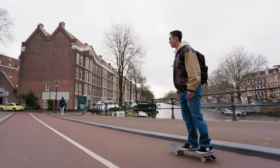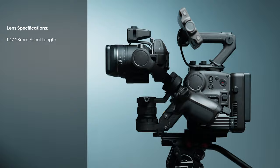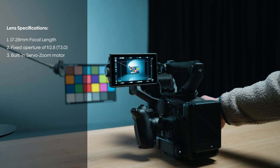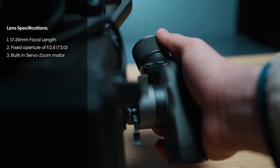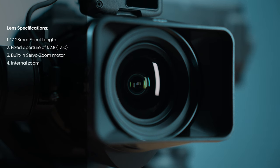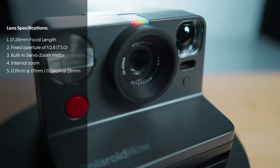Let's get the specs out of the way so you know exactly what this lens features. The cine zoom lens goes from 17 to 28 millimeter and has a fixed aperture of 2.8, or T3 in cinema terms. The built-in servo zoom lets you zoom in and out using the on-camera controls. Even more amazing, it zooms internally so rebalancing the gimbal is not necessary. The minimum focus is about 20 centimeters at 17mm and about 26 to 30 centimeters at 28mm.